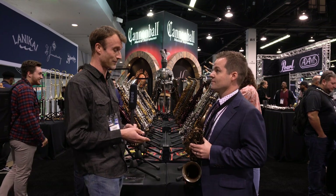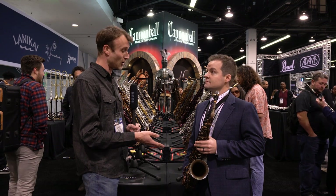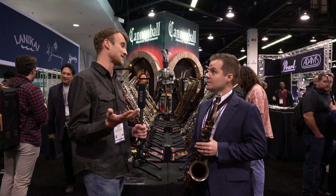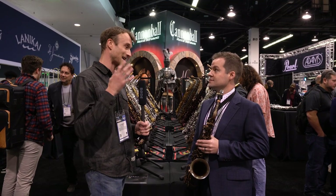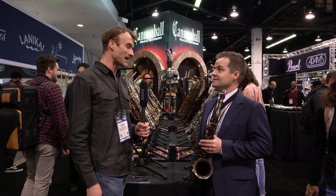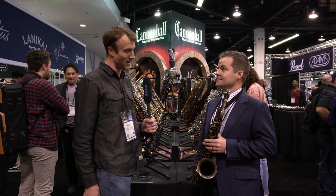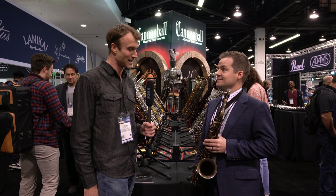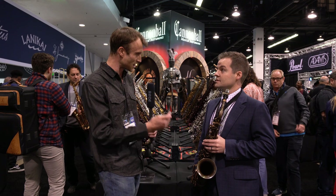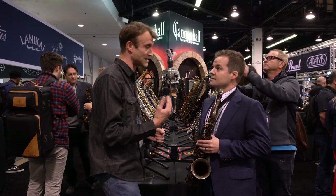Right now you've got a Vintage Reborn style saxophone here which I believe you're going to play a little clip for us on. Just before you do, this is a sax that we stock in our store, but we've had more of a focus on the Big Bell series — made famous by Gerald Albright. Maybe this one is seen as the sax hidden behind the cupboard doors a little bit. Does it have a bigger place in the US market?